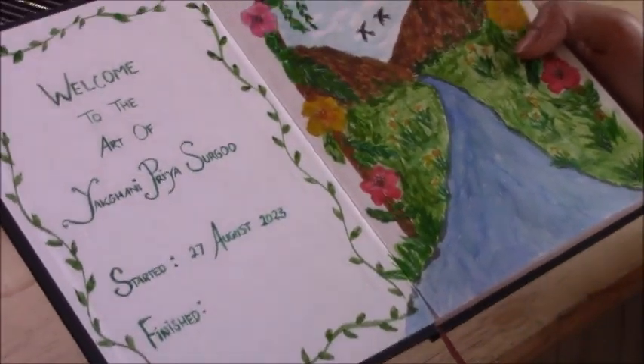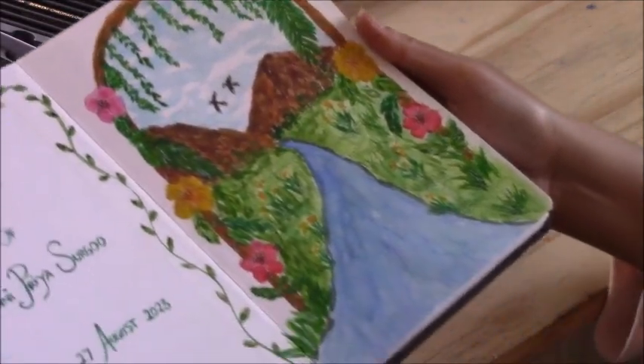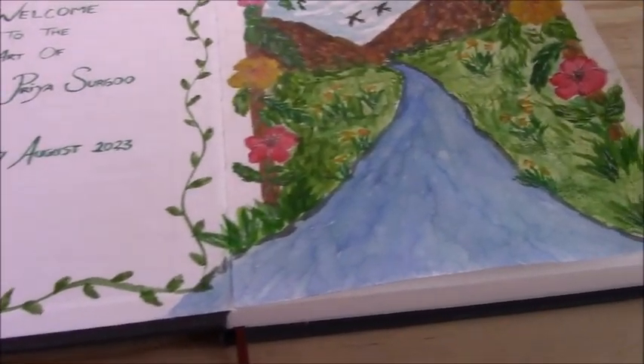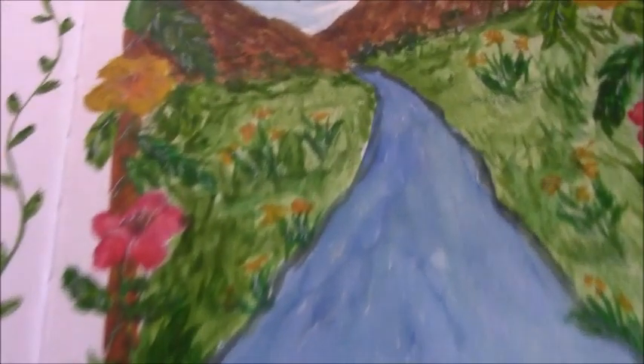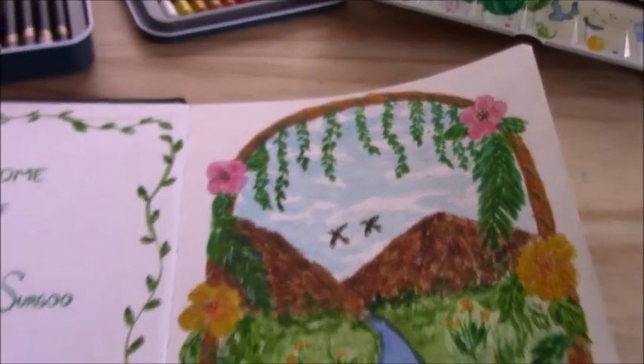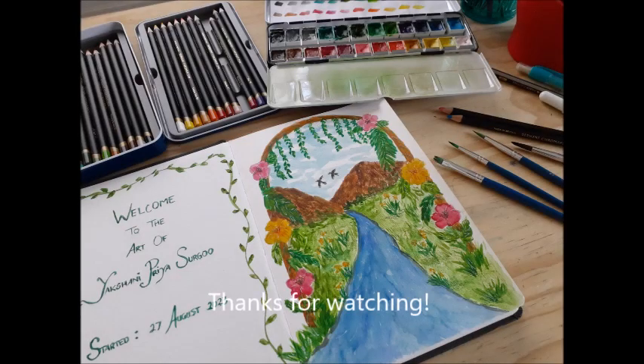There is the final spread for my introduction welcome page to my sketchbook, and I guess that's it for this video. Thank you so much for watching — I hope you enjoyed it and found it inspirational. If you did, don't forget to leave a comment below, like, share, and subscribe. Till the next one, bye!